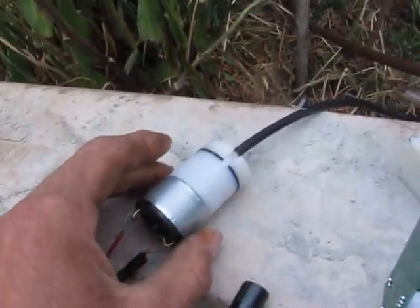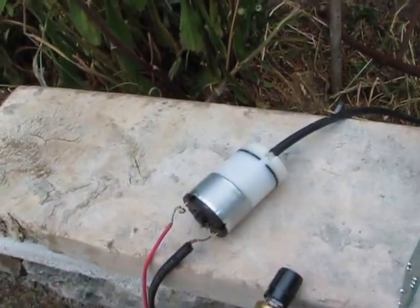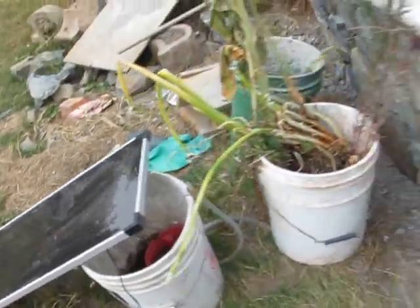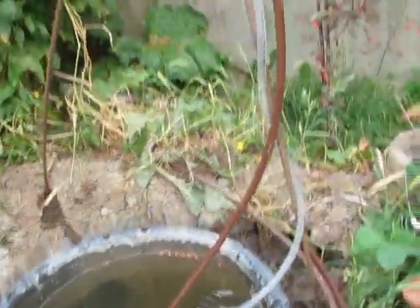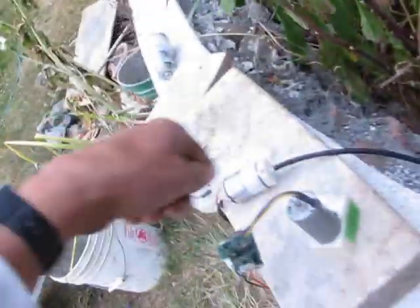And over here we have this other air pump going. This is a different type — it rotates around and it's got little things on the bladder, as you can see in another video. It's working off a 15 watt solar panel. And here's more water being pumped — it's going up here and coming out here, being pumped by air from this pump.